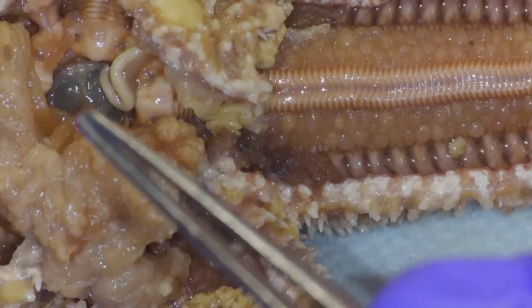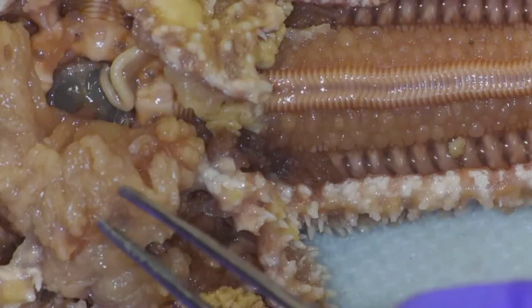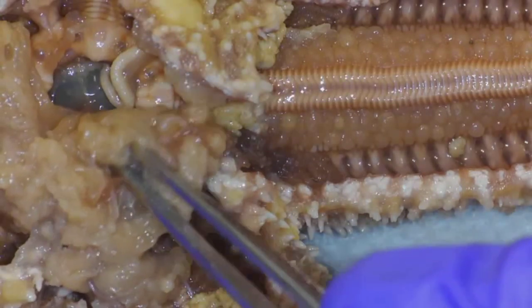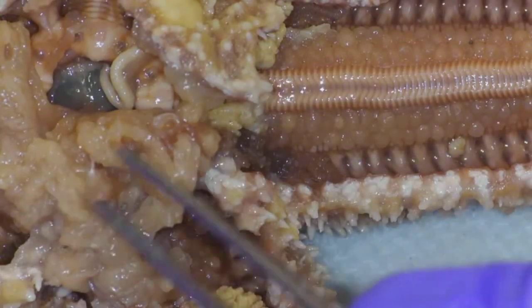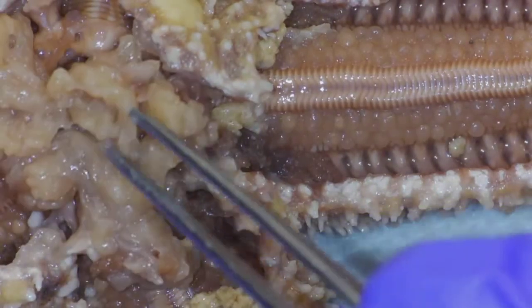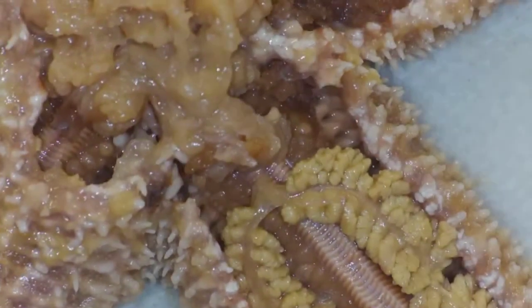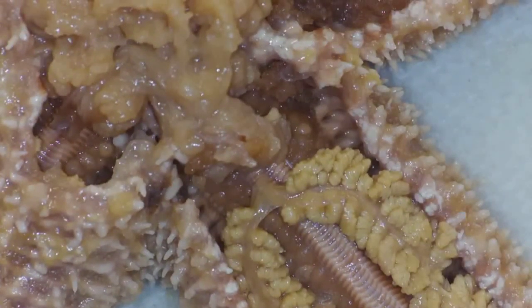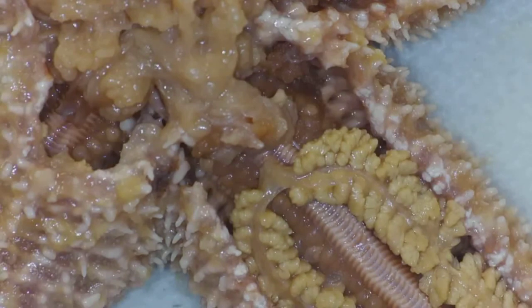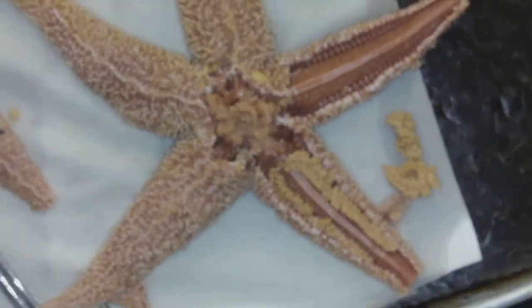As far as digestion, you're going to have mouth to the stomach. The digestive gland is going to add in enzymes and such to digest that. Some of that can travel down the water vascular system for dissolved nutrients, but then waste exits out the anus. Not a super complex creature for being a deuterostome. Hope you enjoyed the starfish!